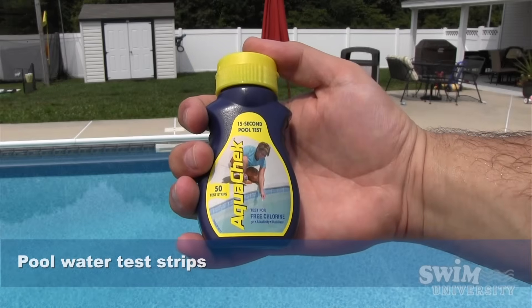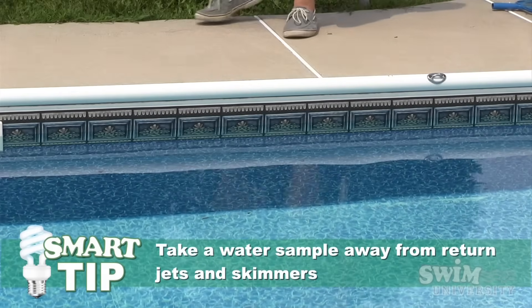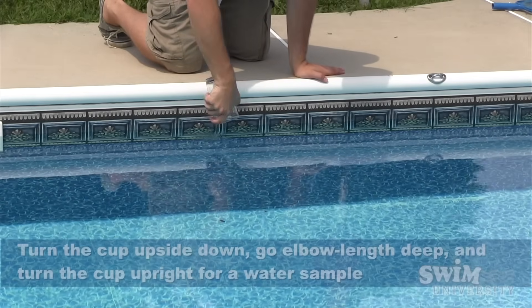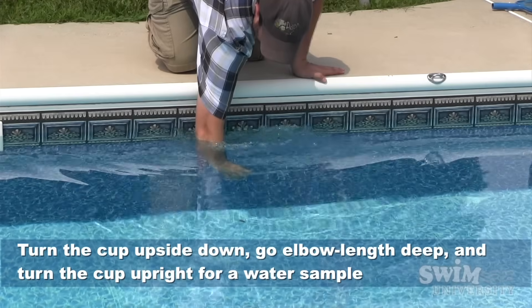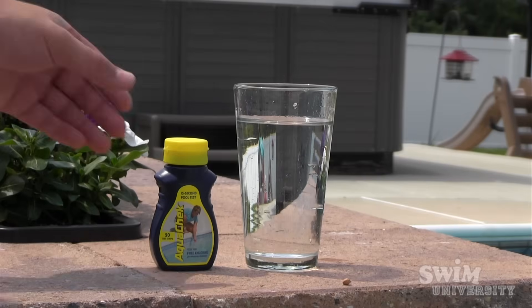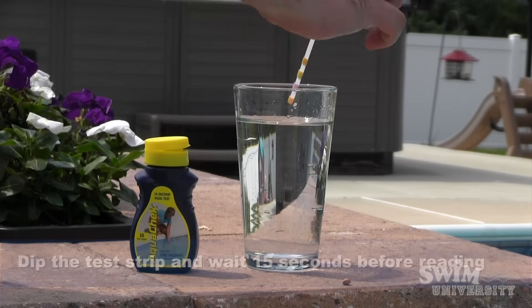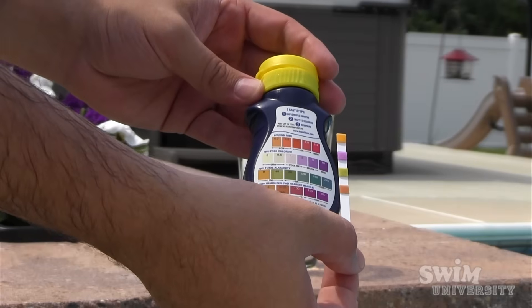You'll need a bottle of test strips and a clean, empty cup. Take a sample of water with your cup away from any return jets or skimmers. Hold the cup upside down, dip it elbow length deep, turn the cup over and take your sample. Then take out one test strip and dip it in the water sample. Wait about 15 seconds and compare the color tabs to the back of the bottle to make sure that your pool chemicals are in check.